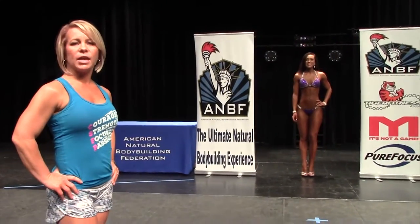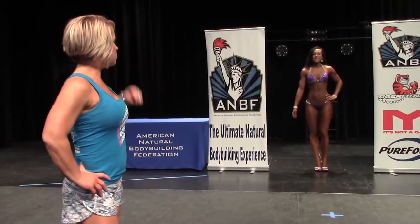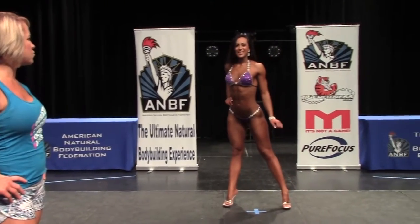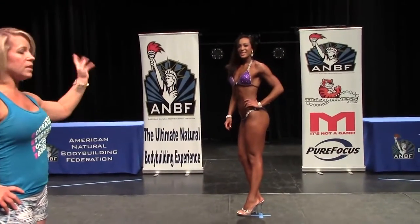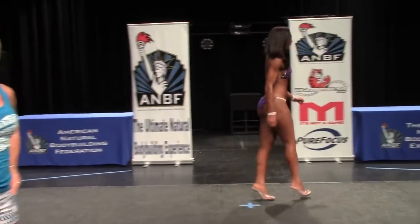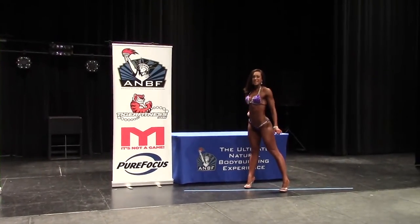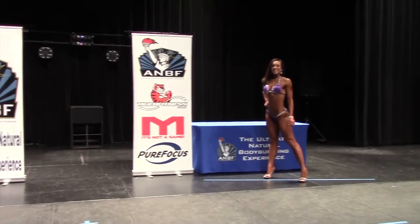Welcome. Today we're going to discuss the AMBF bikini posing format. Each competitor is first introduced to the stage individually, coming to the center where she'll perform two or three poses of her choice as introduced by the head judge. Once done, she will curtsy and then line up on the back diagonal line. Even while lined up on the back line, she should still be smiling and posing to present herself well.